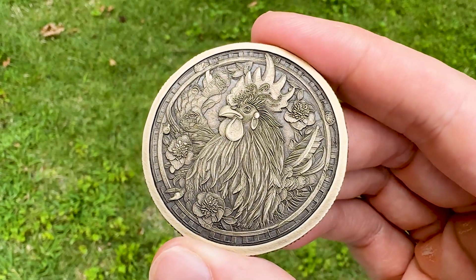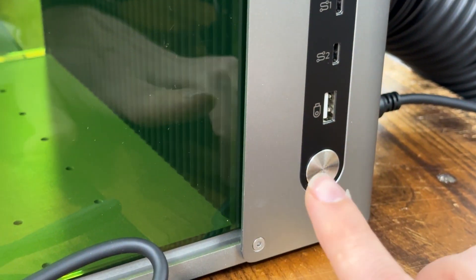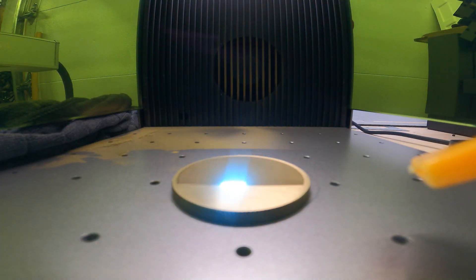In today's video, I'm going to show you step by step how I embossed this brass coin using the Xtool F1 Ultra. And on top of that, I'm giving away my Creative Space file with settings for free.